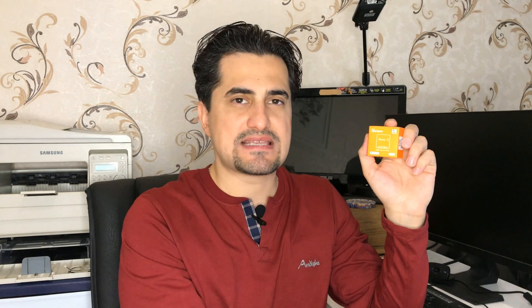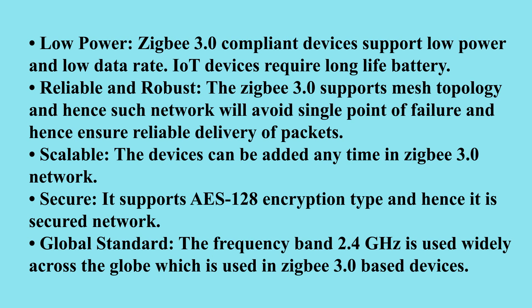The maximum ampere this device can tolerate is 10, which is good enough. This device is designed with Zigbee 3.0 protocol with better security, flexibility, and the ability to deploy to multiple regions. The Zigbee 3.0 certification scheme ensures the interoperability of different products from different manufacturers. ZB Mini can be used as a Zigbee router to transfer signals among devices, and it can also be controlled by your voice using, for instance, Alexa. Overall, Zigbee 3.0 protocol features include low power, reliable and robust, scalable, secure, and global standard.